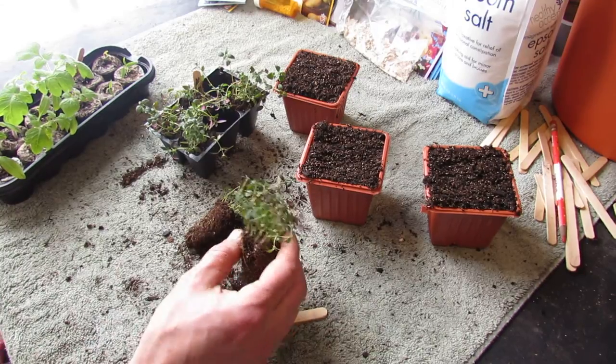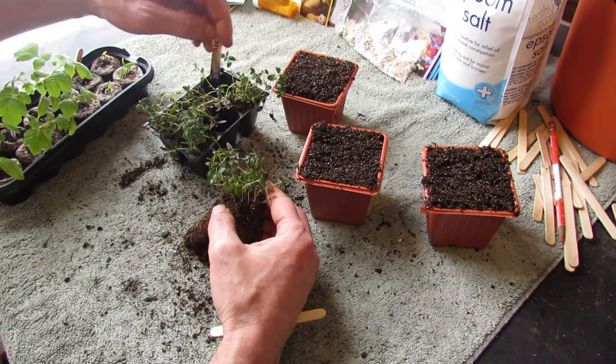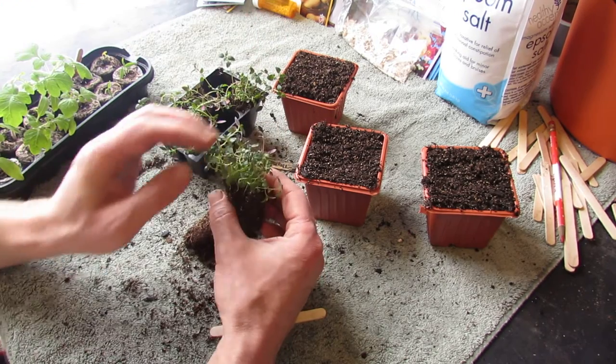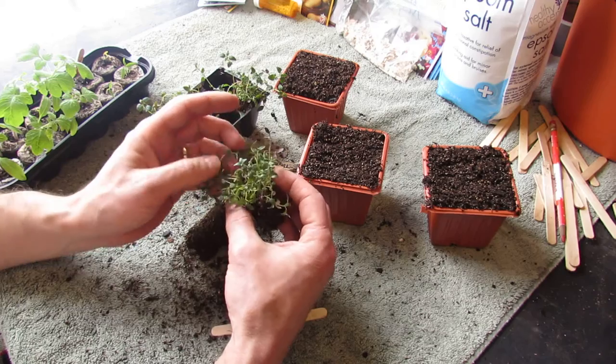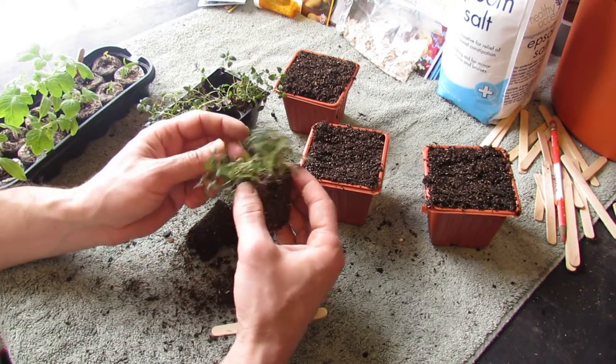Welcome to my first vegetable garden. Today's February 12th. On January 5th, I showed you how the seeds start — thyme and oregano — in an overseeding method. This is my thyme, and oregano would be taken care of the same way.